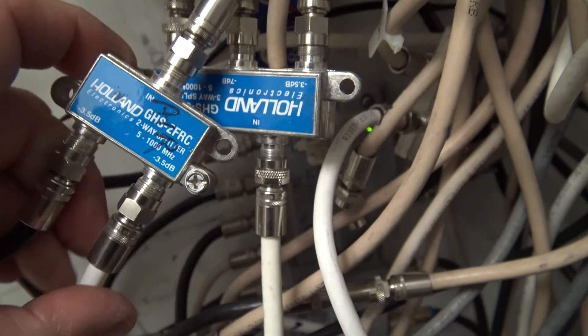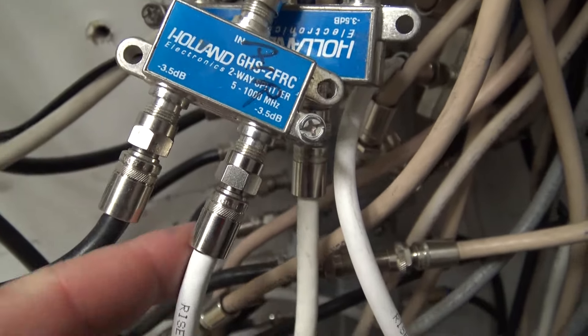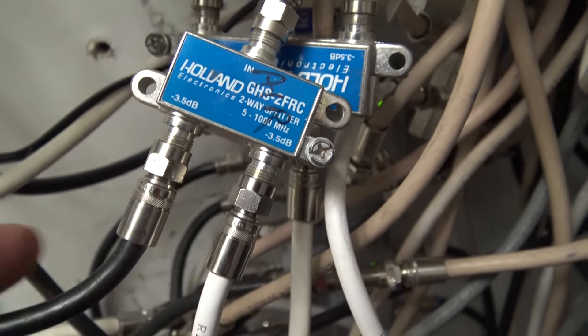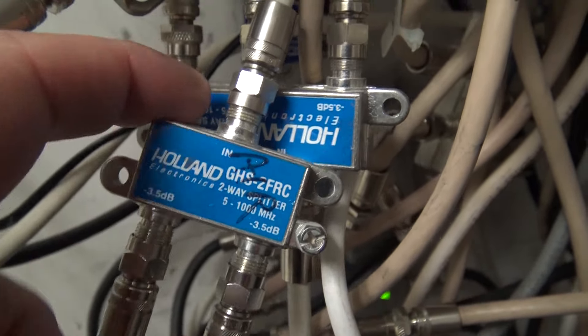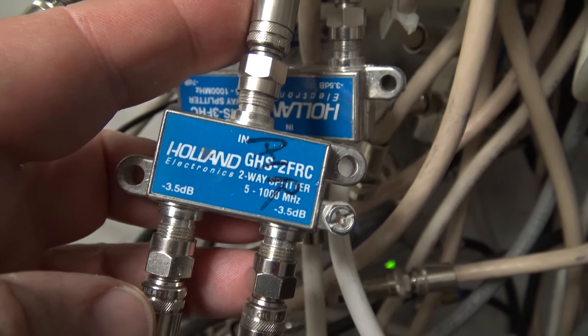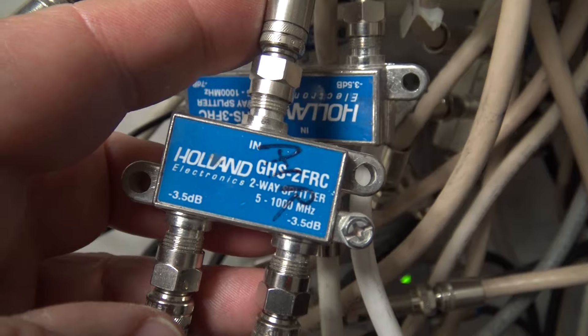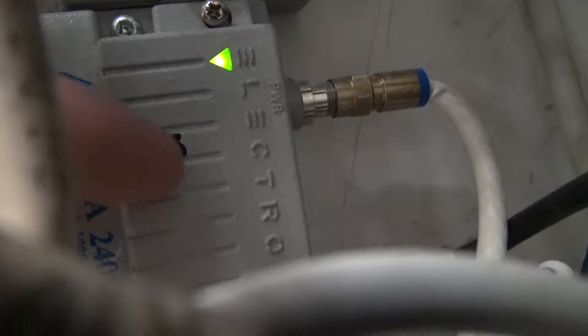This is my off-air signal — the antenna on the roof is coming in through here and being mixed in. This splitter takes the off-air signals coming from an amplifier on the roof antenna, and these are the signals from all the modulated channels. They feed in here, mixing the off-air signals and the modulated signals together.